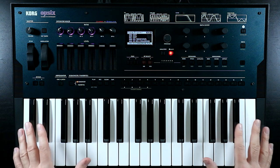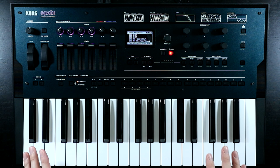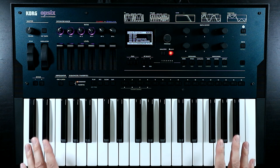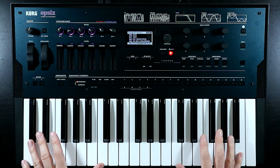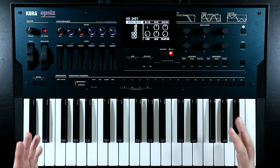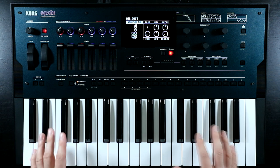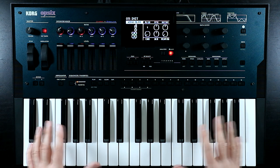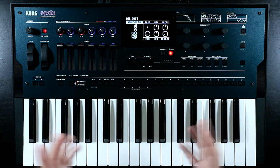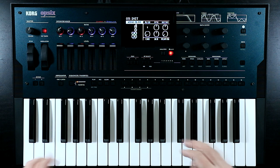This is a new polysynth to the channel and as has been established, if I don't start by making a nice pad, the synth police will come and arrest me. So that is what we will be doing today. I'm not going to do anything super ambient - instead I want to go for something that's a bit nostalgic, a little bit retro, warm, fuzzy, dare I say a little bit lo-fi.